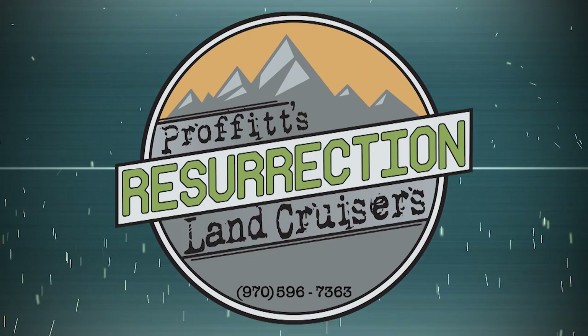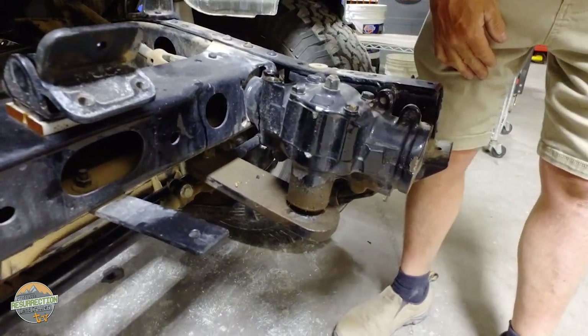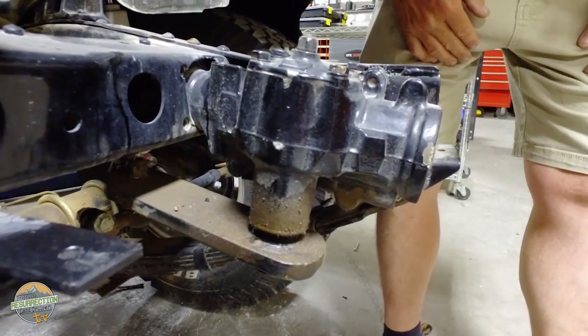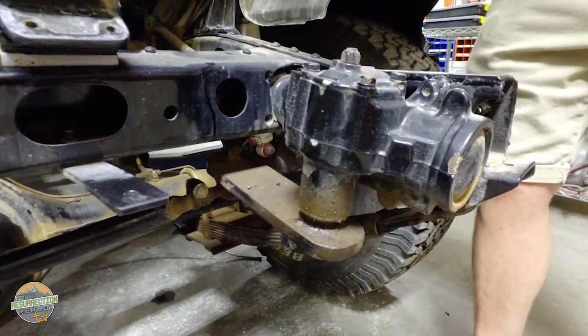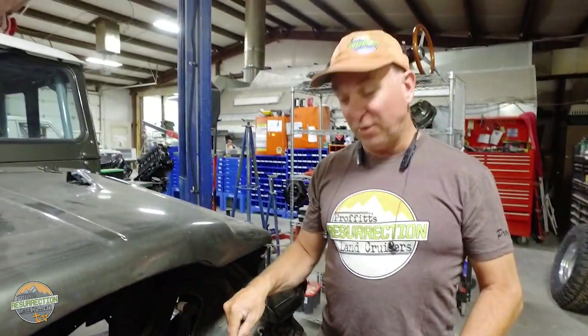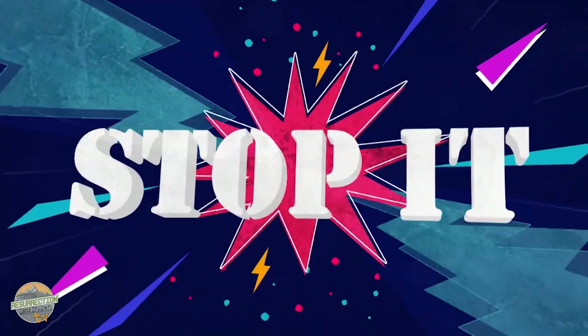Steering is critically important — you need to be able to point your rig where you want it to go. That's why some steering modifications are just not okay, like this homemade pitman arm made out of maybe five-eighths flat stock with welded splines from a different pitman arm. There are companies that make a Saginaw pitman arm that's flat and a lot safer than this. No homemade steering components — please just stop it.